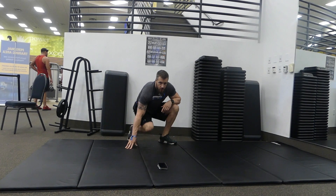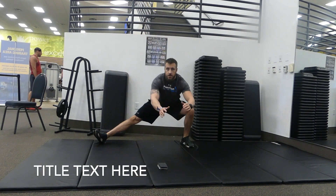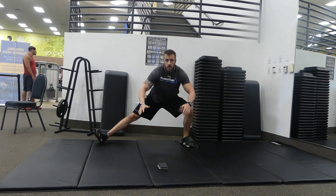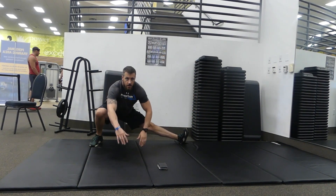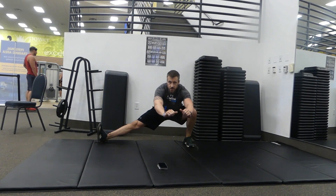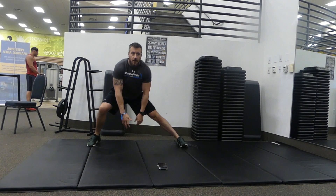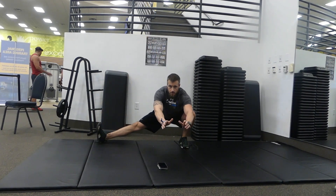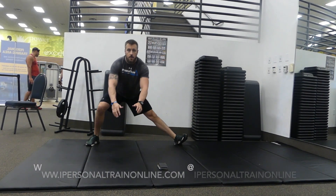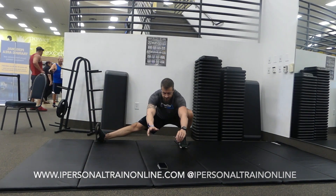Next we're standing up for lateral lunges. Spread the feet wide, shift down low, getting a stretch in the opposite leg. If you need balance you can hold on to the edge of a chair. Shifting side to side, five times each side.